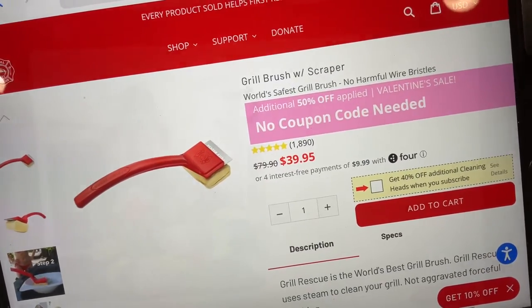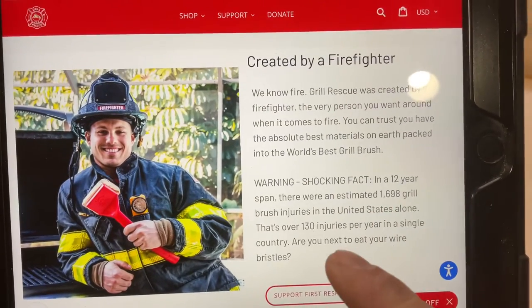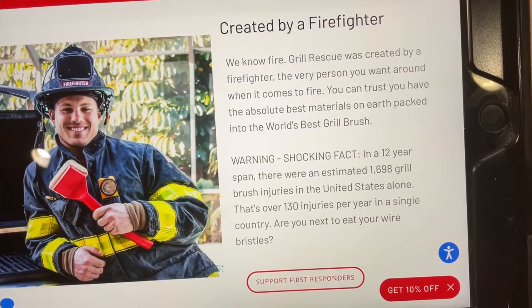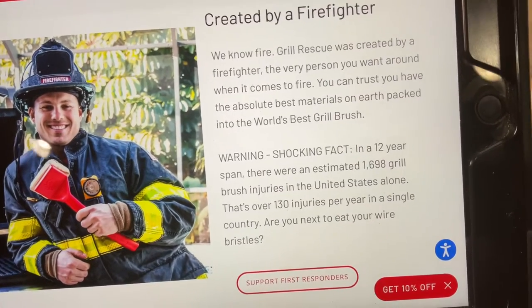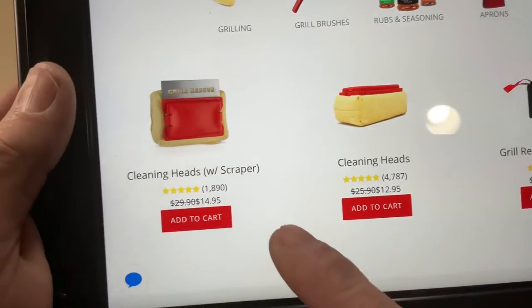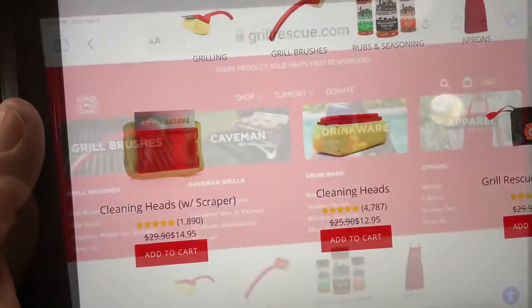It's apparently on sale — no coupon needed — it's 40 bucks. Shocking fact: in a 12-year span, there was an estimated 1,698 grill brush injuries in the United States alone. That's over 130 injuries per year in a single country. Are you next? If you need to replace the head, it looks like it's $12.95, or with a scraper it's $14.90.